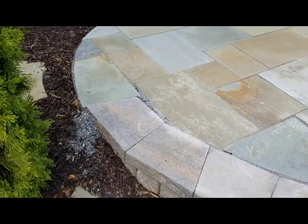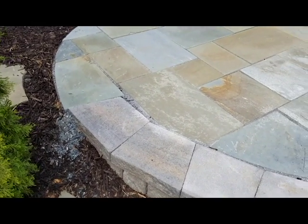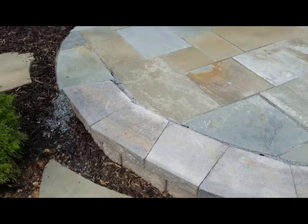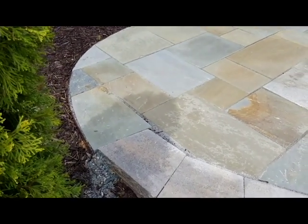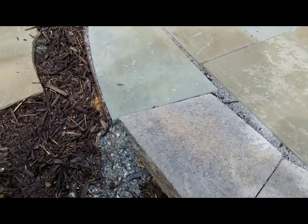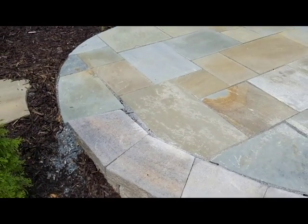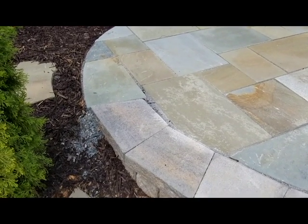In a lot of cases, I'll get called in to do a planting design for a home that's already had their hardscape done, and sometimes they've done a really good job and other times there are some challenges. You can see this patio is less than a year old and we've got an issue. I'll zoom in a little bit — you can see where there's just all that stone dust and gravel washing out there. You would think, why is this happening? It's a simple construction defect in the way that this patio was built.